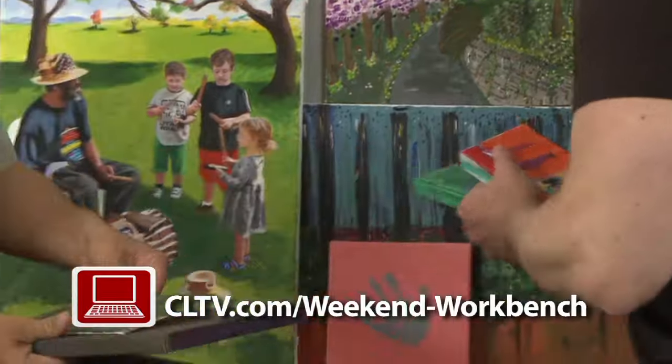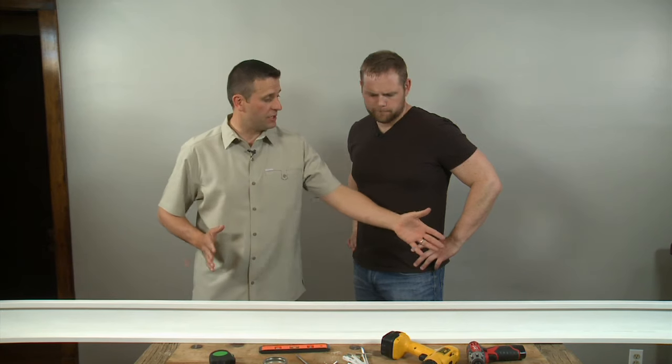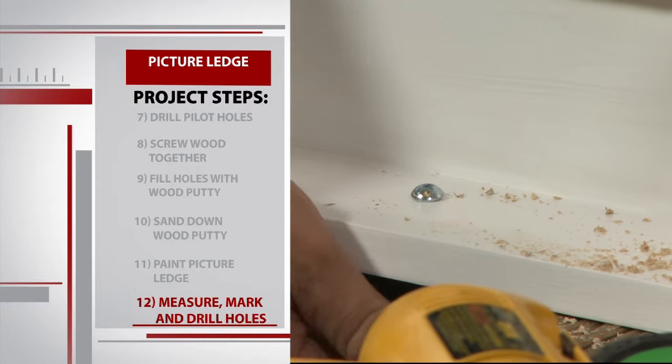Now it's time to finally get it up on the wall. Ryan, we're gonna put an anchoring hole into the ledge about two feet from each edge, so we're gonna have two anchoring holes so we can put the bolts through once we get the anchors up on the wall. Sean marks the board and drills a hole on each end, making sure they're wide enough to fit the large bolts.